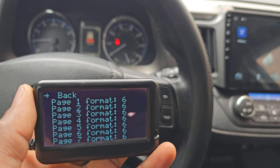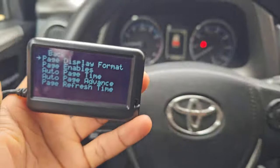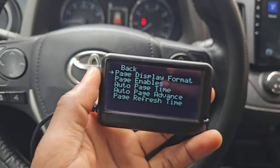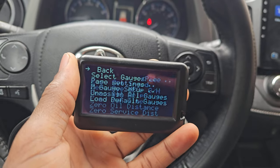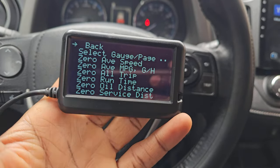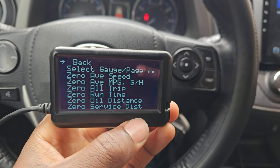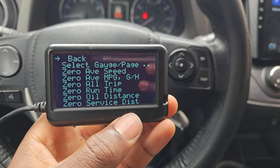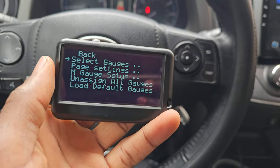I'm mostly interested in cooling temperature, engine oil temperature, transmission temperature, and maybe engine load. I can just use a six-item-per-page setting and add those readings there. The only disappointing part is that I don't have the ability to display transmission temperature, which is basically what I bought this for. If you're able to find the code, please share it in the comments — it would be greatly appreciated.